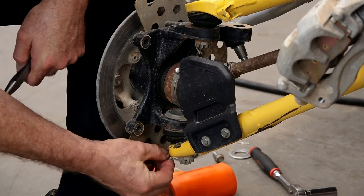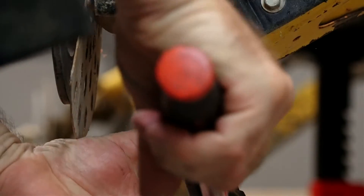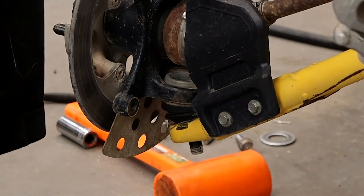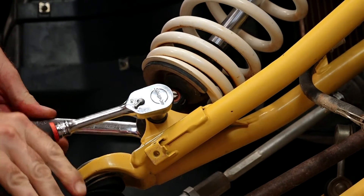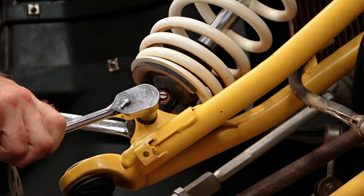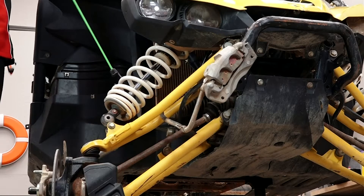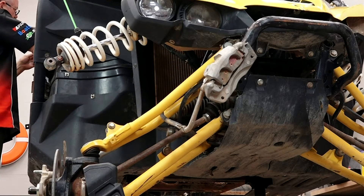Now let's go ahead and get the cotter pin out of the way and get that lower castle nut removed. Let's take off the lower shock mount — that's a 14mm on one side and a 17mm nut on the other. Get creative with a couple of bungee cords to hold the shock up out of the way.